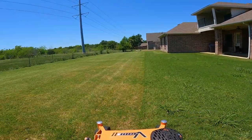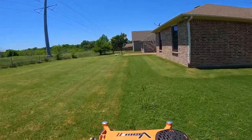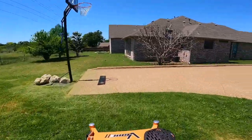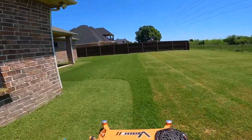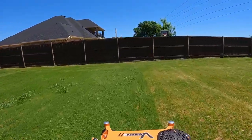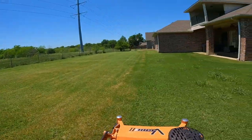I think getting my equipment stolen had to happen in order for me to purchase a commercial mower, because if I still had my equipment I don't think I would have pulled the trigger on the V-Ride.